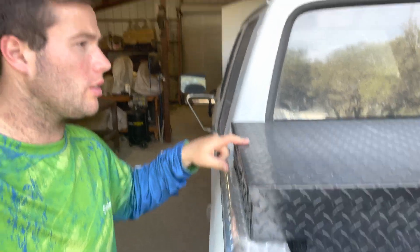Got the toolbox back on the truck. Just put some self-tappers in here to hold it — one on each side just like I had before.